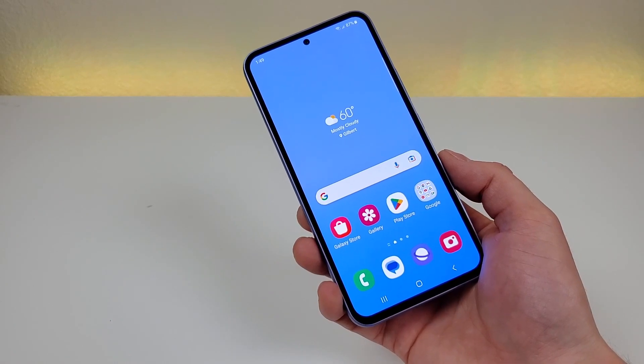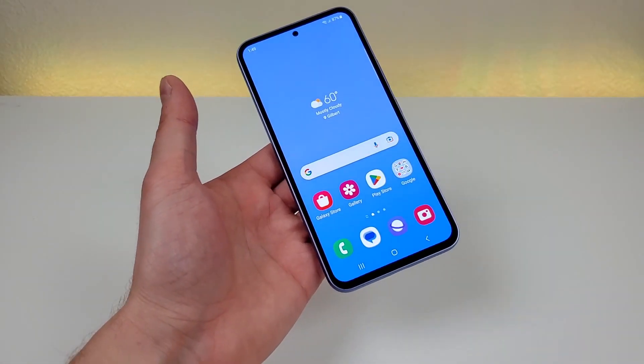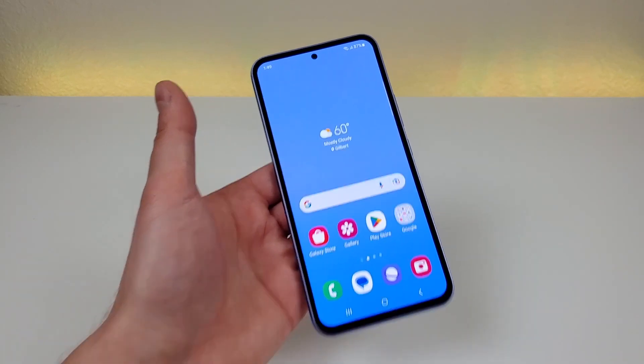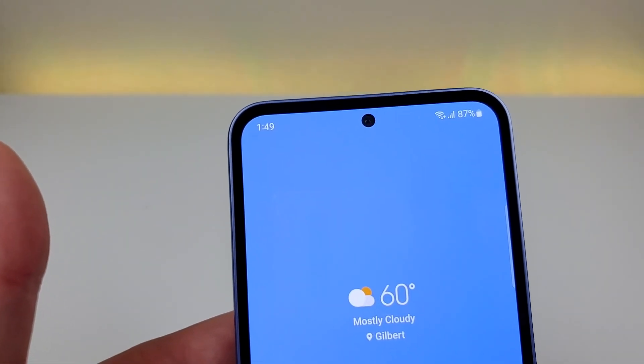With this device we're getting a PPI of 403, a 19.5 by 9 aspect ratio — so a more narrow but taller form factor — and we're getting an 82.9% screen-to-body ratio, so pretty small bezels all throughout. This phone does feature a hole punch for the front-facing camera, and that front camera is 32 megapixels.